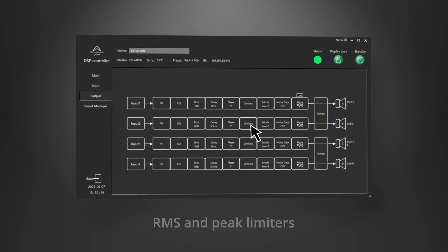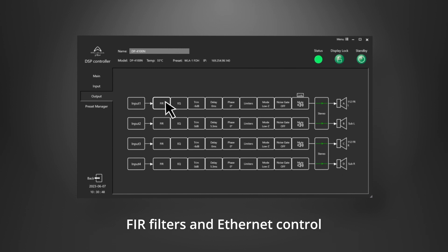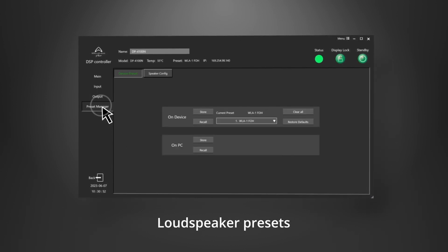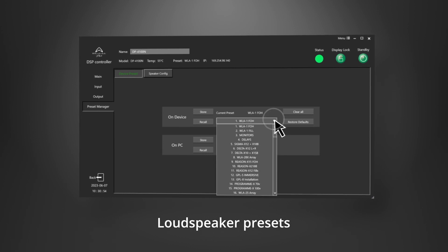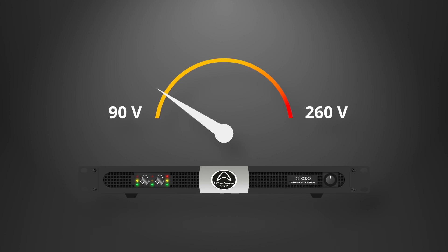Control all models from a single app. RMS and peak limiters, FIR filters, and Ethernet control let you create your own loudspeaker presets or choose from a downloadable library for your favorite Wharfdale Pro loudspeakers.